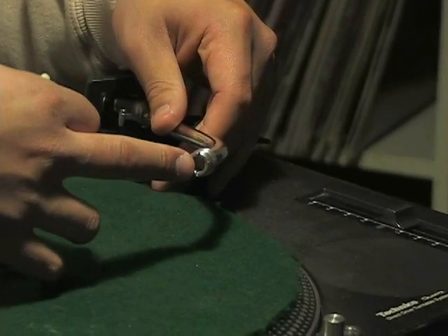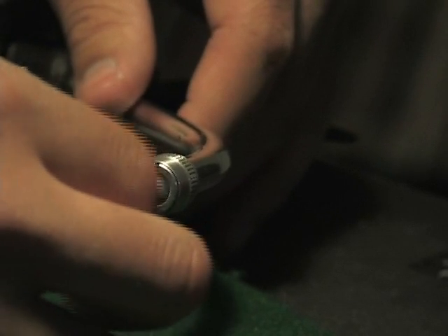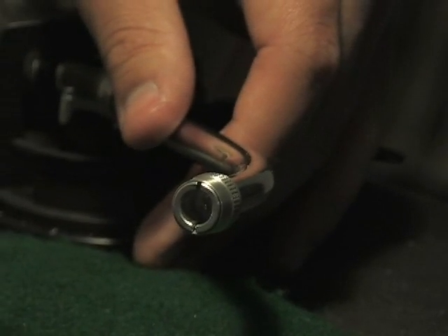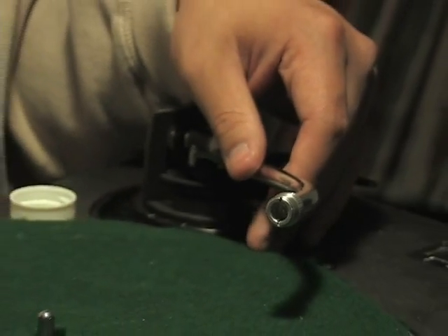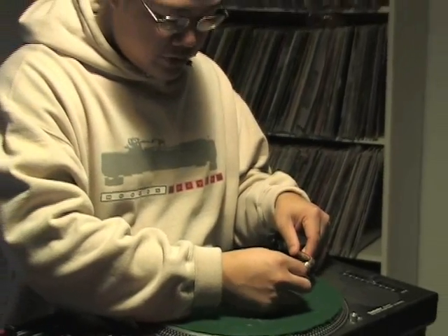Carefully — because the four connection points inside the tone arm are spring-loaded — gently twist the Q-tip back and forth inside if you are experiencing any connection issues between the head shell and the tone arm. Once in a while the left, right, or both signals will cut out, and the first area to check is how clean the contacts are in your tone arm and on the end of your head shell. If the contacts are dirty and you clean them, you will probably see dirt and grime caught on the Q-tip, and you'll know you are doing something right.